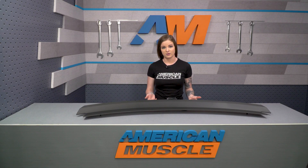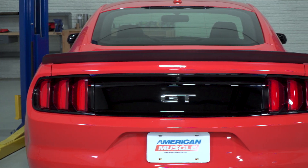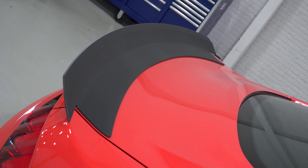The first thing to talk about is the materials. This spoiler is made from ABS, which is different from what we're typically used to seeing from the RTR rear spoiler. In the past, the RTR rear spoiler has been aluminum with a powder-coated finish. The new version is made from ABS plastic with a matte black finish, and that actually gives it a more consistent finish with absolutely no issues.